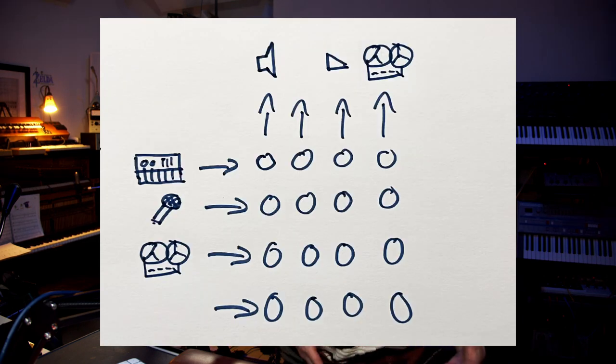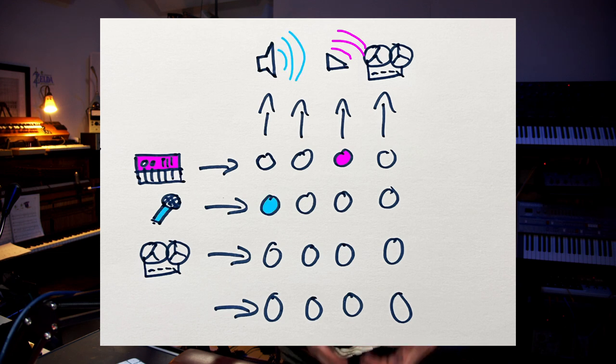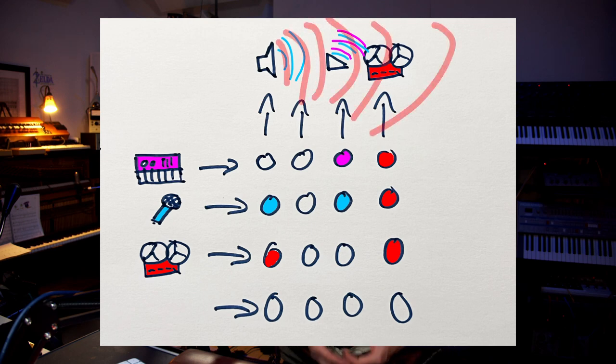A matrix mixer is like a patch bay with volume control. As with the patch bay, you can send any input to any output that you've connected with it. But you also get volume control. This enables you to quickly change order of effects, or which speaker is addressed, or which mic goes where. That is why they're very common in installations such as churches or congress halls.